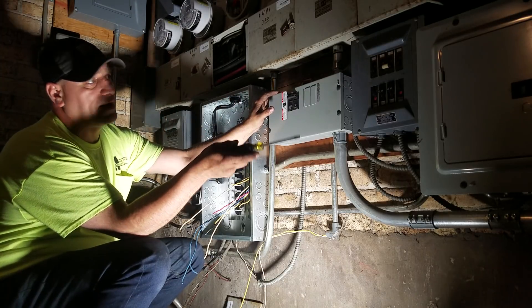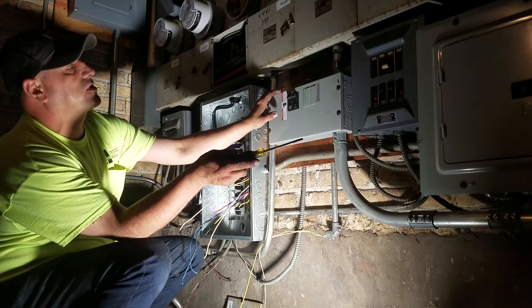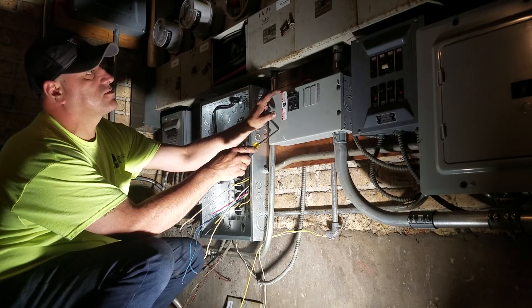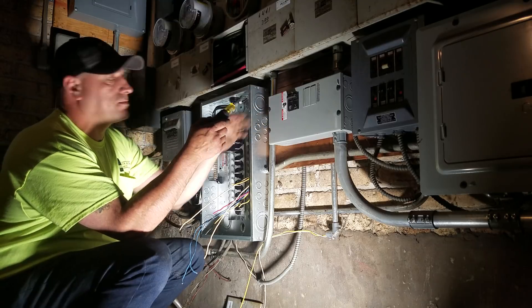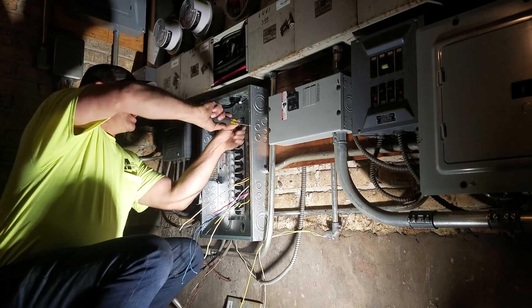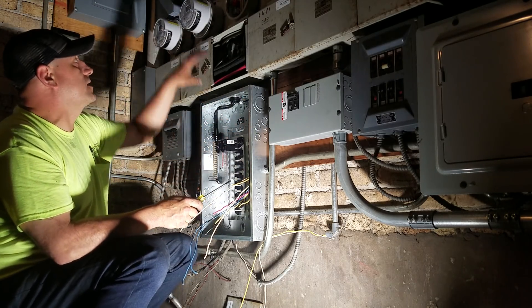This unit here — they did a panel change and they just added a 100 amp breaker. I think that's overkill. They added a 100 amp breaker and the panel's probably up in the unit. They probably flipped that condo and put the panel up in the unit and left themselves a disconnect down here. That's code.